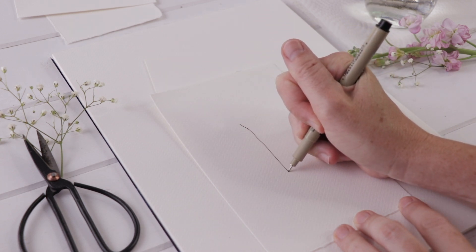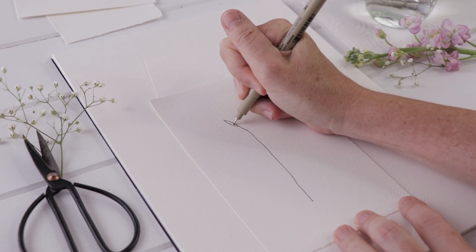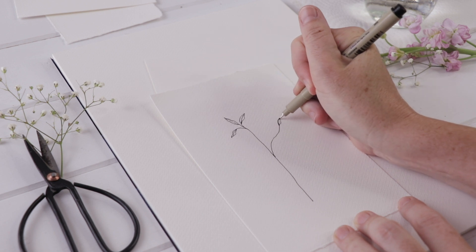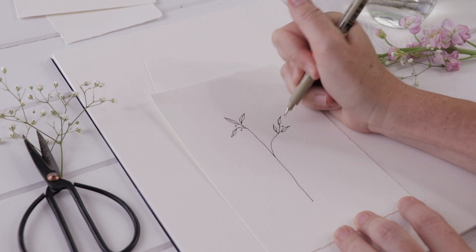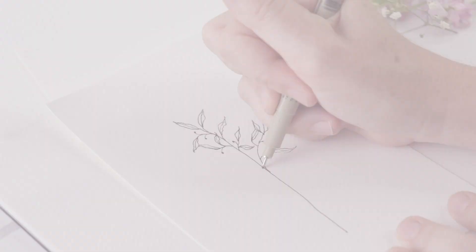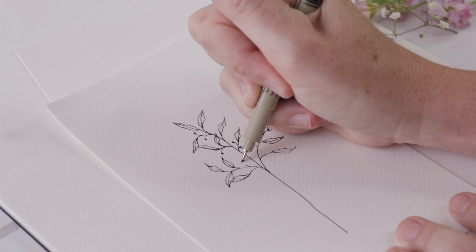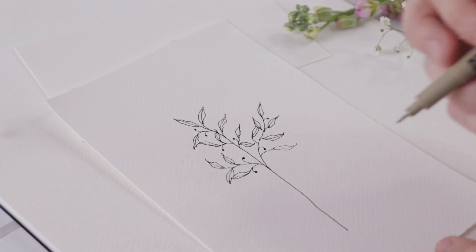We are going to start simply by drawing some botanicals. You want to work right in the middle of your piece of paper, or as close to the middle as you can manage. This particular project is not at all specific to the types of leaves that you draw — you could do anything your imagination can conjure up. The one I'm drawing is really just made up of scraggly leaves and tiny little berries. I just keep moving out, doing more stems and more branches, adding leaves, putting some on a bit of a stem, and then adding those tiny berries.